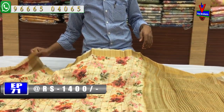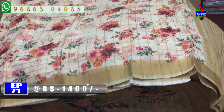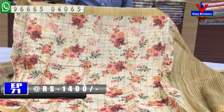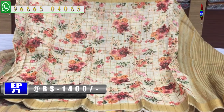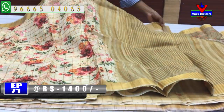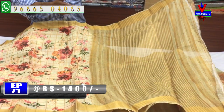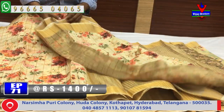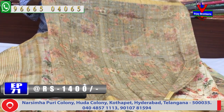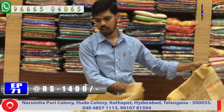We have a great cream color combination designed with gold color zari checks. We will have a floral design with this check pattern, a gold color zari border, and checks design with flower design in the middle part. The second way is a small border with a light green color combination. We will design a blouse with a light color combination, shade and contrast color. The cost is only 1400 rupees.